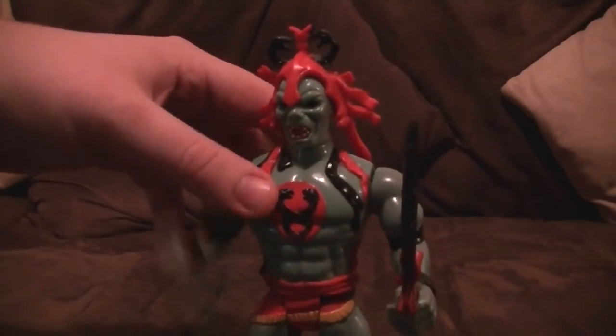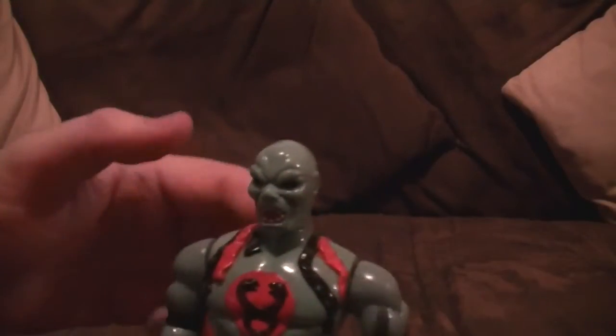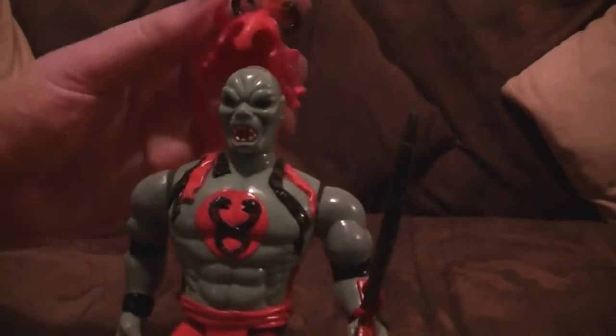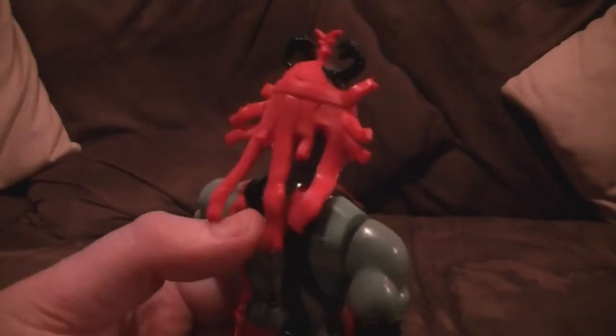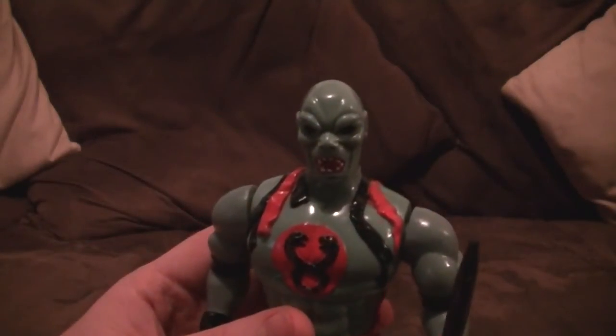I bought this one from eBay so he's very, very loose. His action feature doesn't work all that well — well, it sort of works. Not bad for a 20-odd-year-old figure. It is sort of hard to make it operate with his headgear in the way, and he does look a bit weird without it.